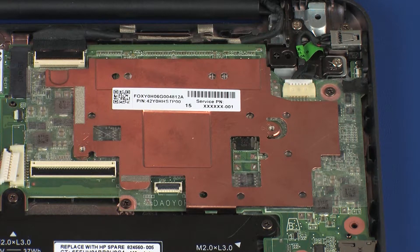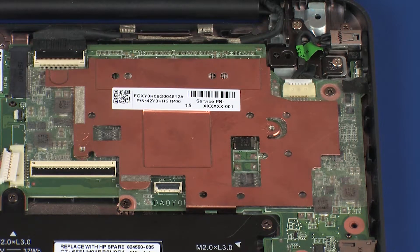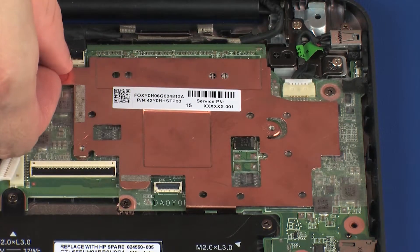Due to the adhesive quality of the thermal grease located between the heat sink and processor components, it may be necessary to move the heat sink from side to side to detach it from the system board. Lift the heat sink off of the alignment pins on the top cover and remove.